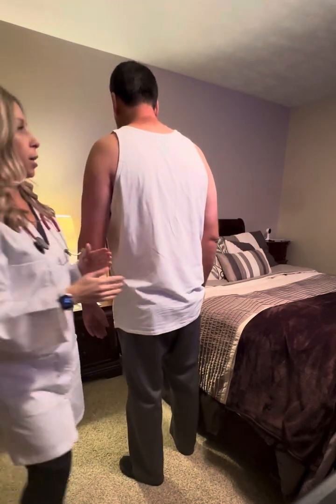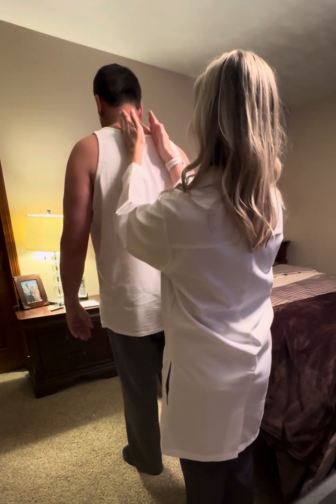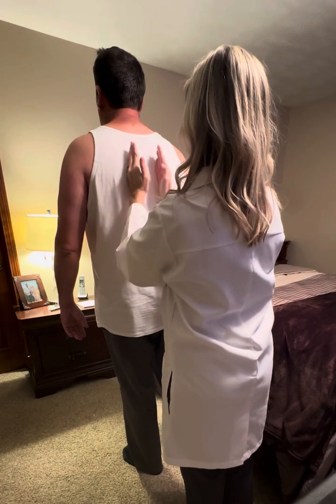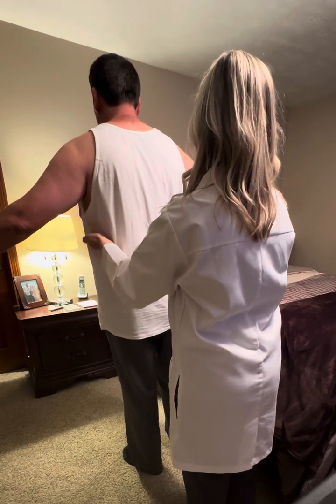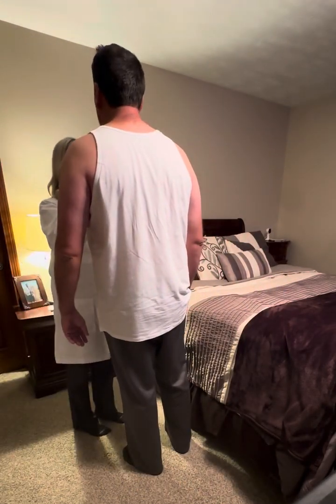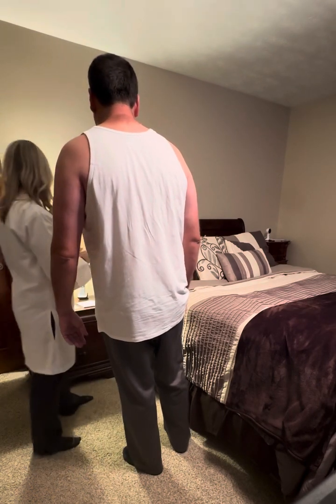The next thing I'm going to do is check for tactile fremitus. I'm going to have you say the word '99' as I palpate across the lung fields — 99, 99, 99, 99, 99. Lift up your arms — 99, 99. And then to the front — 99, 99, 99. No evidence of any tactile fremitus abnormality.